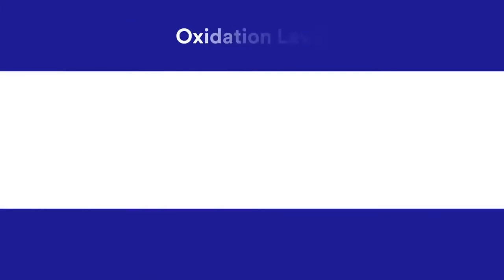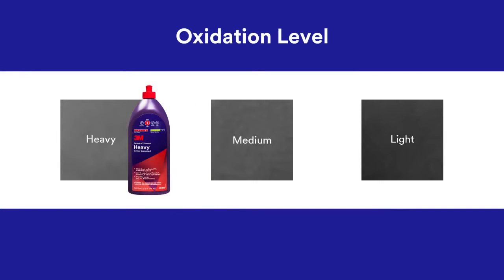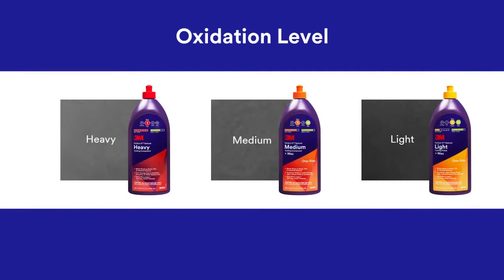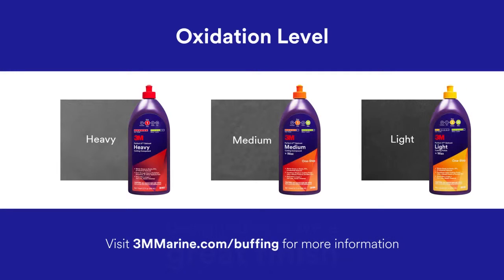Depending on the degree of oxidation, scratches or other defects, your next step will be buffing with either 3M Perfectit Heavy Cutting Compound, 3M Perfectit Medium Cutting Compound plus wax, or 3M Perfectit Light Cutting Polish plus wax. Each of these products is designed to leave a great finish, so using all three one after another isn't necessary. If you are unable to determine which product best fits your surface condition, visit 3mmarine.com for more information.